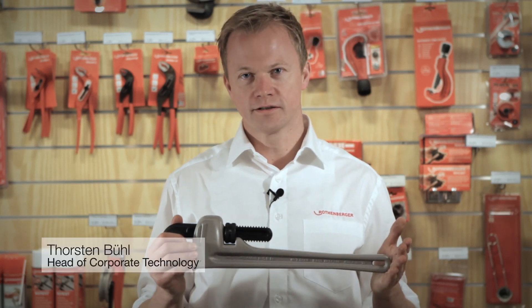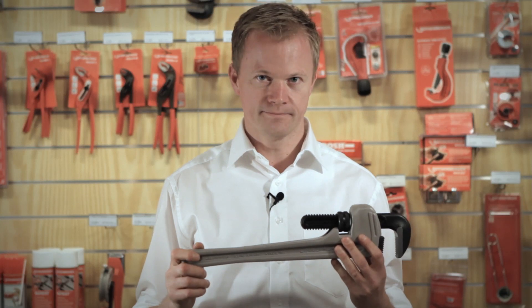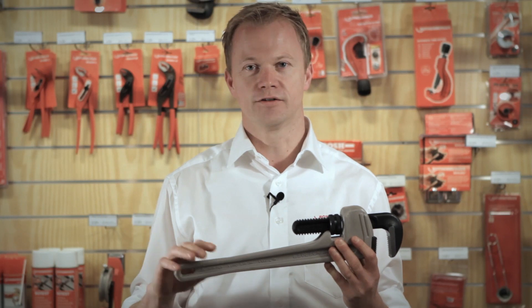I want to present you a great classic Rotenberger tool — a pipe wrench made of special material, an alloy cast-in, which makes the tool approximately 40% lighter compared to other wrenches. You can feel it when you are carrying it in your toolbox; 40% is a lot for a pipe wrench.